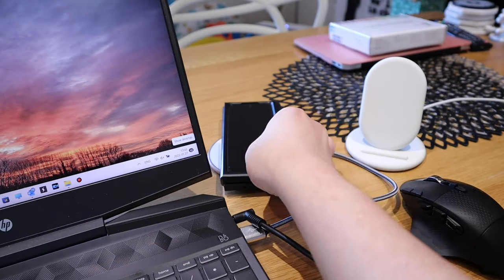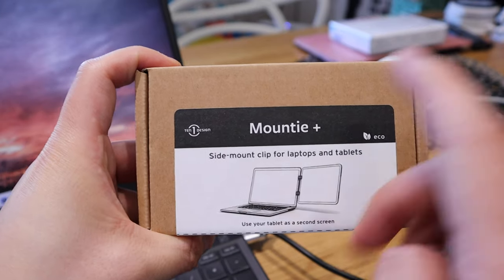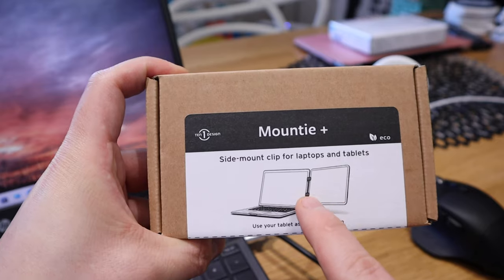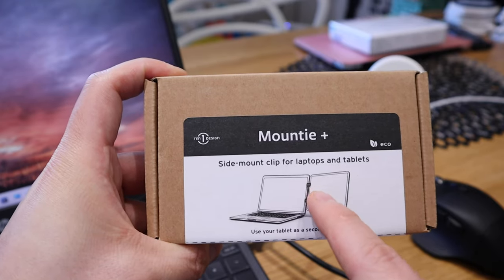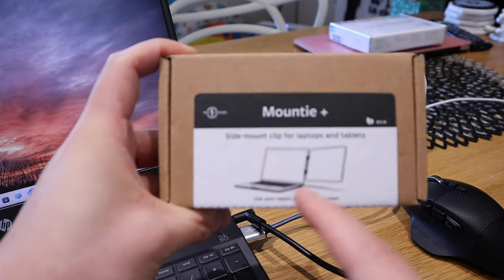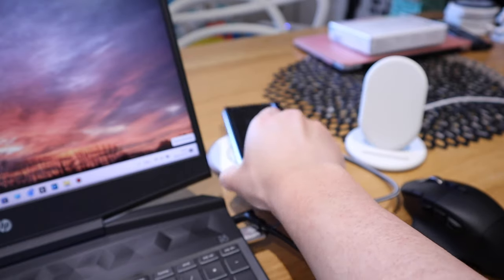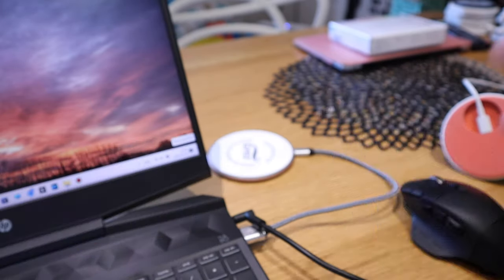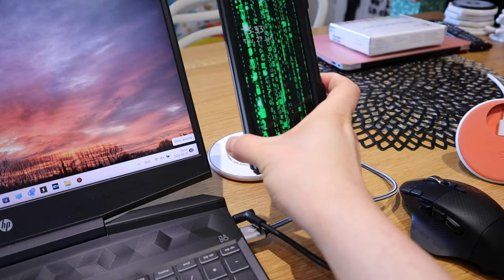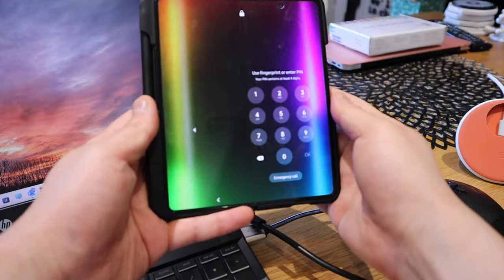That's why I got this — the Mount T+ by a company called Ten One Design. It basically allows you to mount your phone next to your computer monitor. I'm very excited about it. Technically, all I need to do is take the wireless charging cable out and directly connect it to my Z Fold 3, either on the left or right side, opened up in full screen.